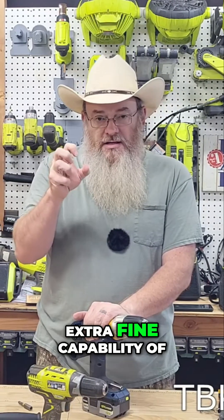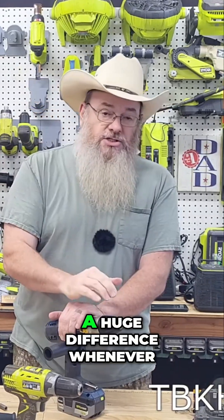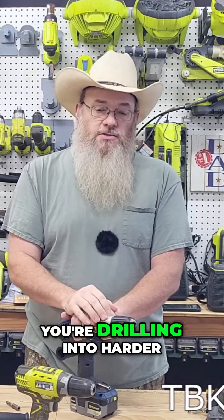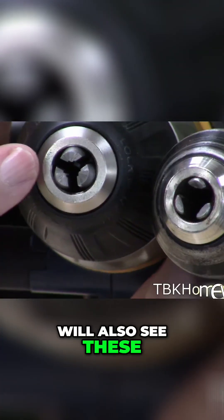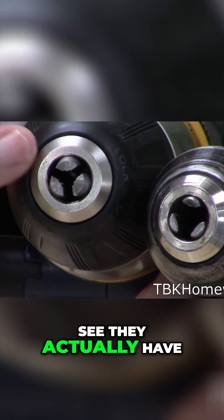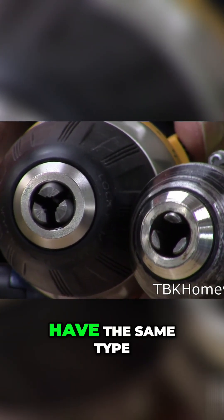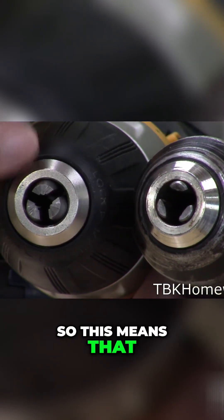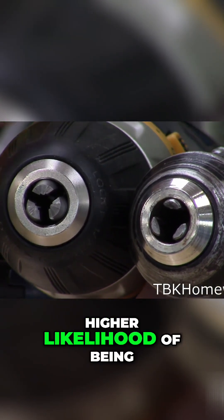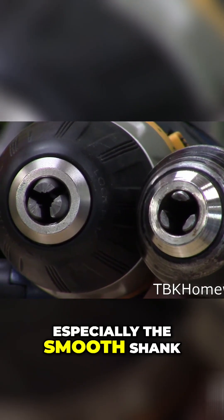Having that extra fine capability of really getting that thing tight makes a huge difference when you're drilling into harder pieces of material. You can also see these teeth here actually have splines down them. The newer one does not have the same type of splines, so the older one has a higher likelihood of being able to hold onto your drill bits, especially the smooth shank.